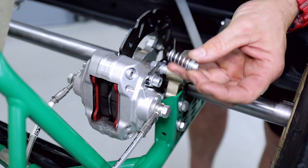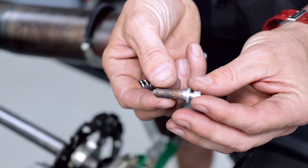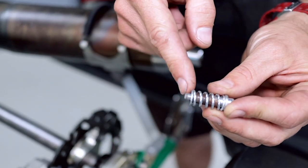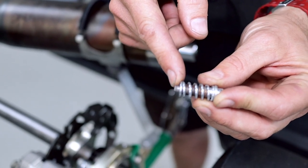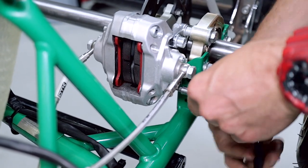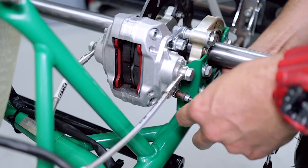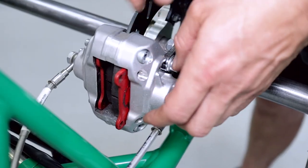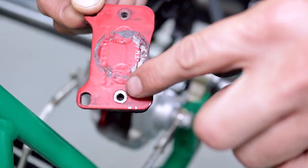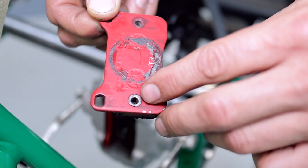So that just comes out of there. You can see it's got a little spring, a collar, and a little bolt. It goes together like that, and then this screws in through the caliper and screws into the back of the brake pad. On the back of the brake pad, this is where those brake pad retaining bolts screw into.